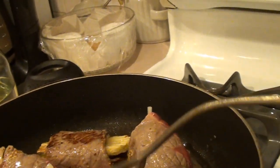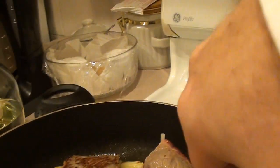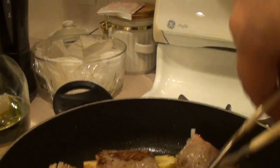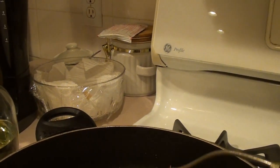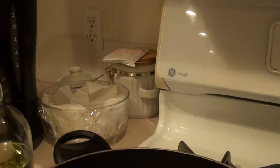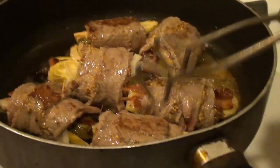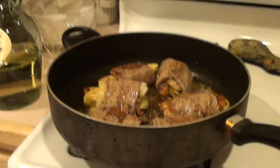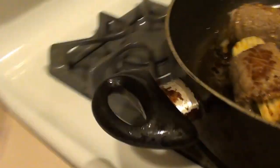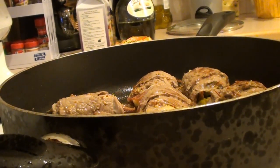Flip it right over. That was cooking good, so we've got a few more minutes in there. You can see that's braised up pretty good and now we're going to add in our other ingredients.